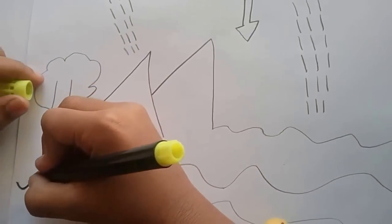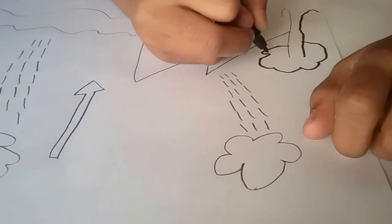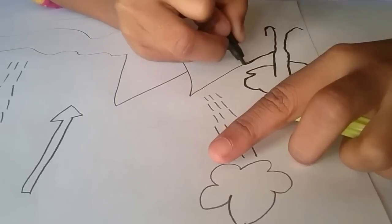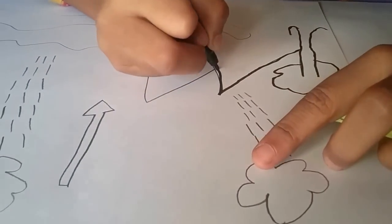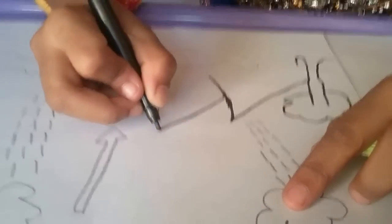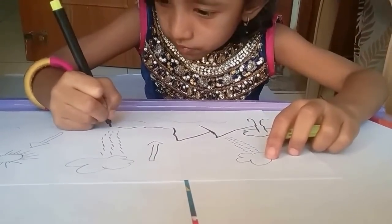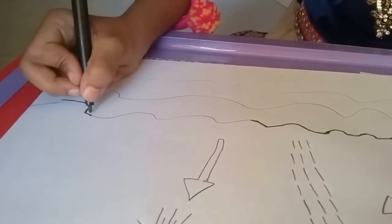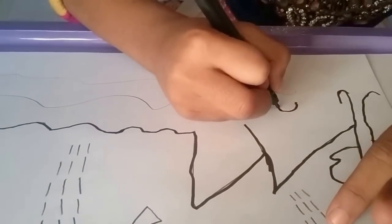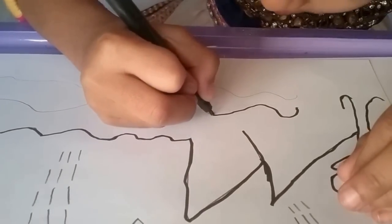Grow out life. Let's go. What are those curved lines? This is water. Water. Good.